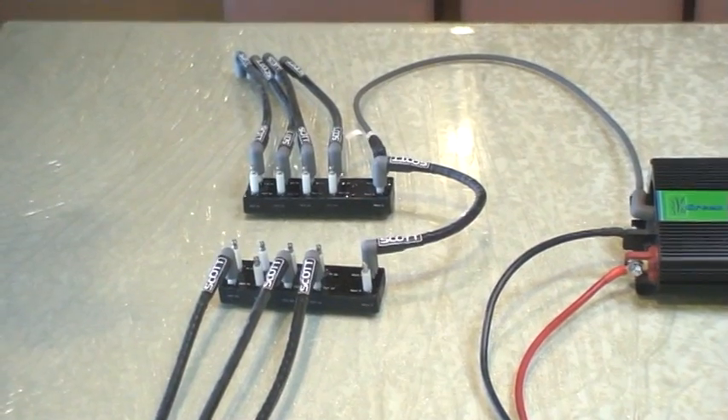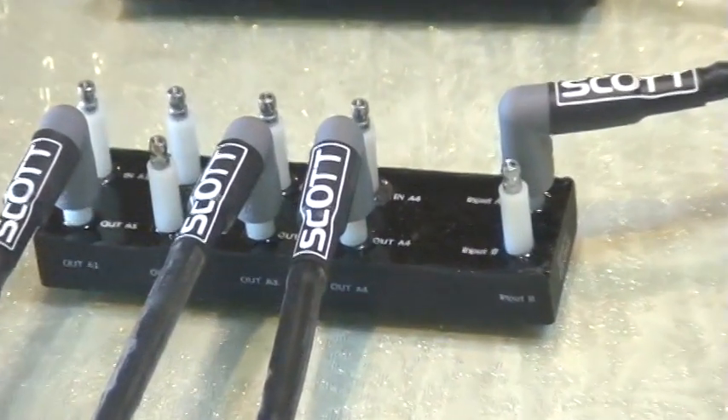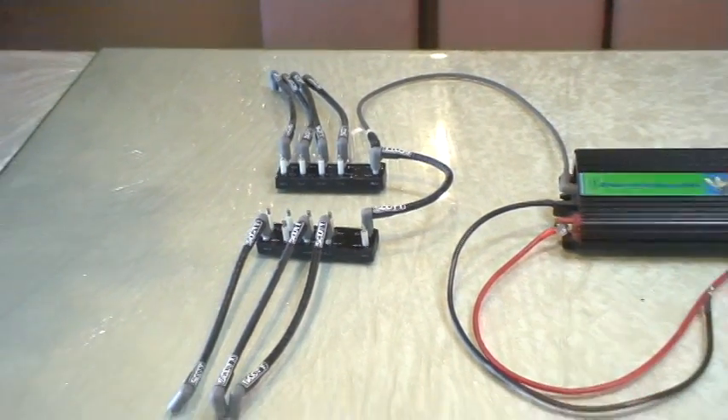Now, inside of these boxes is a very proprietary circuit that is part of the secret of how this device operates. And of course, that is a trade secret because no one else has this device.